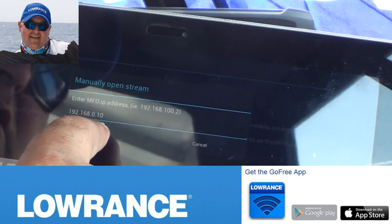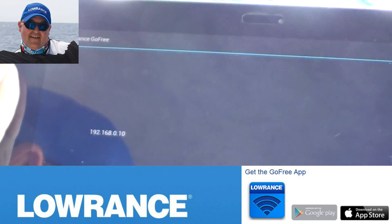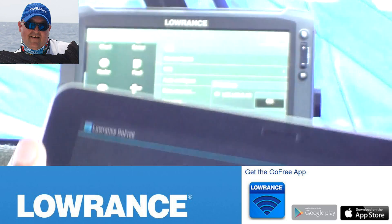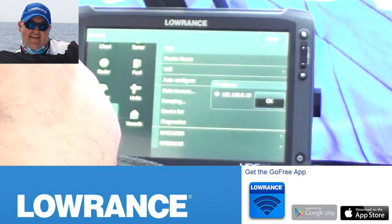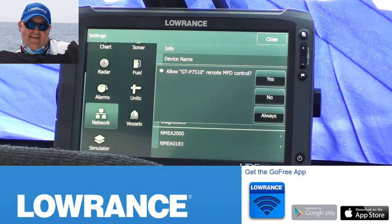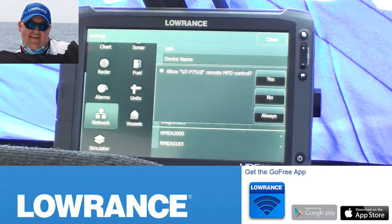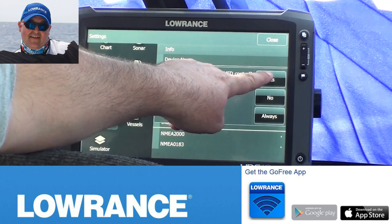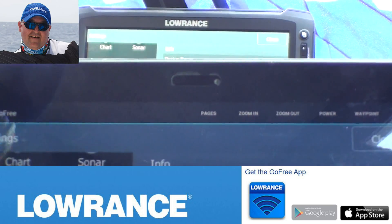Once you've typed that in, click OK and you can see it is now showing on the tablet. Click on the IP address to connect, and on the HDS-12 unit behind it automatically pops up asking whether you will allow the handheld unit to connect — click Yes.